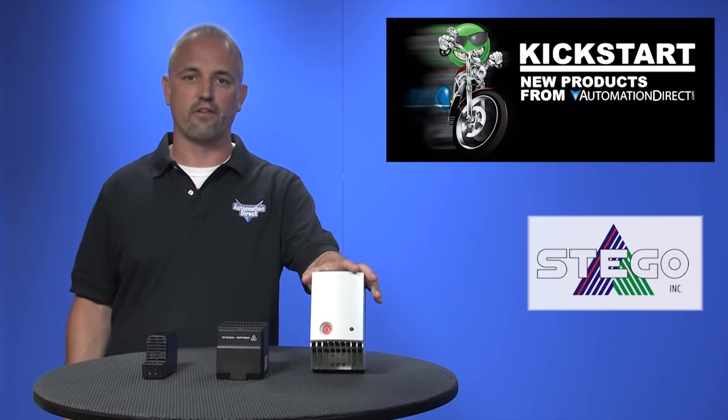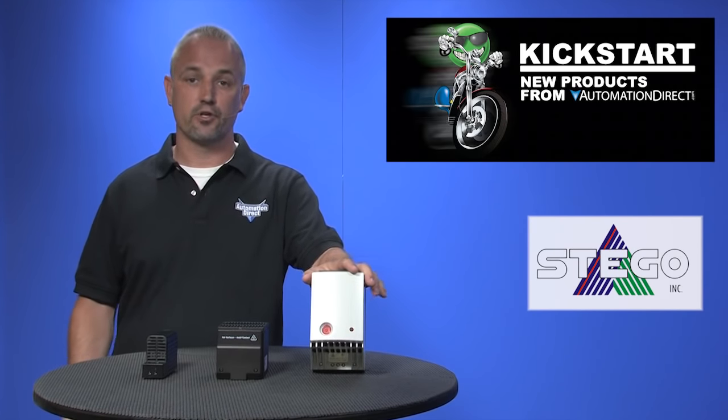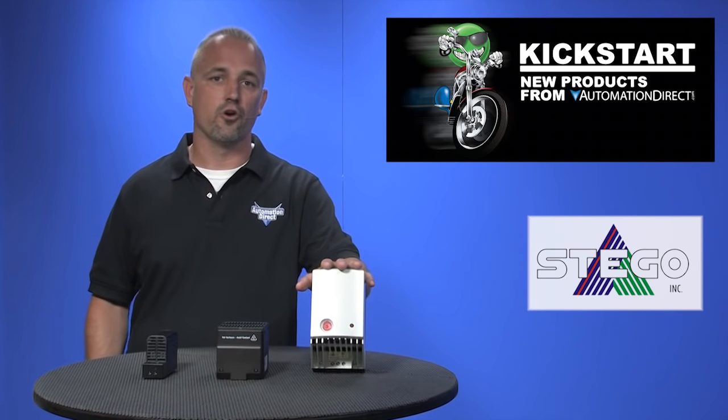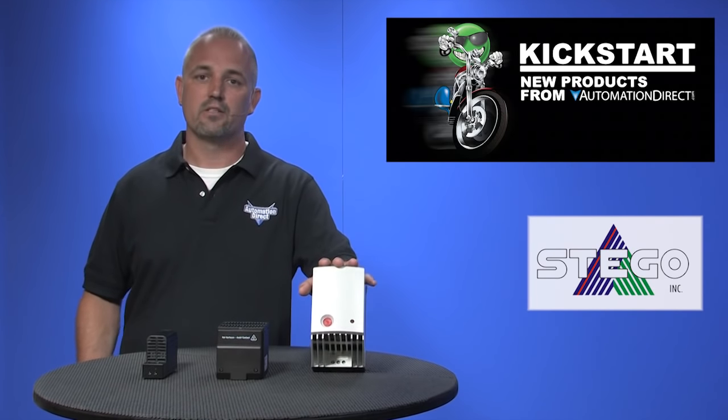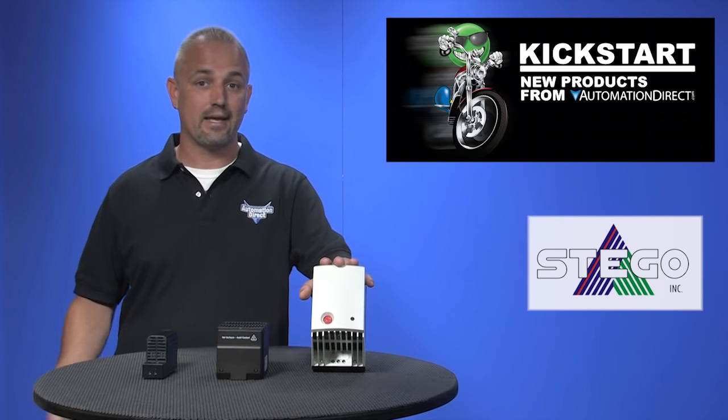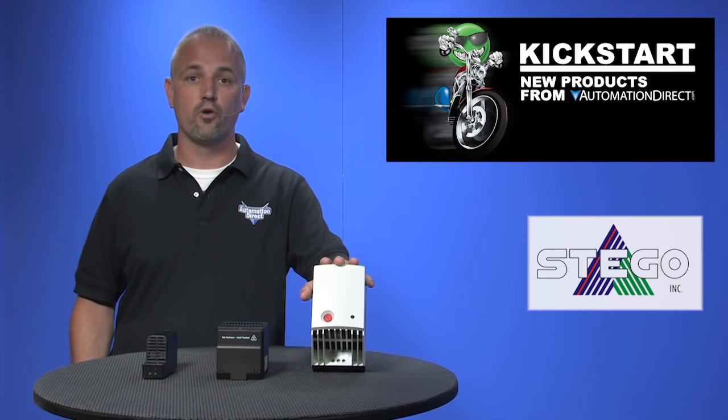AutomationDirect offers a full lineup of enclosure temperature control including thermostats, air conditioners, heaters and more. Now you may think your enclosure only needs to be cooled and not heated, but in some applications enclosures can have moisture and humidity inside and outside, and this will create corrosion leading to damaged components and equipment.